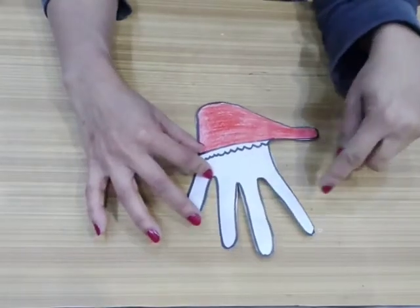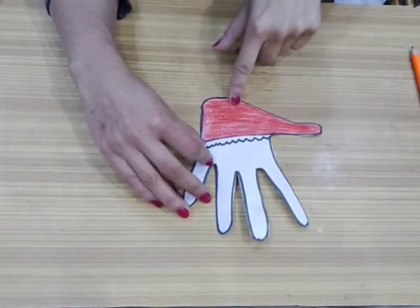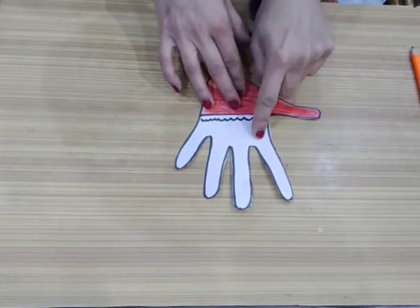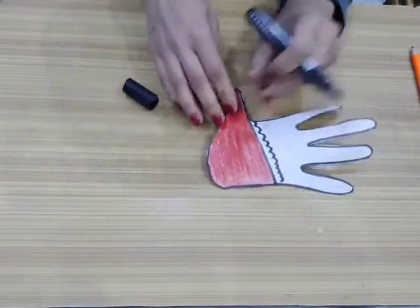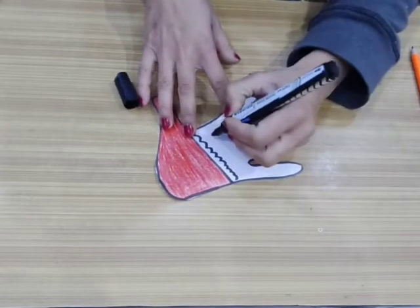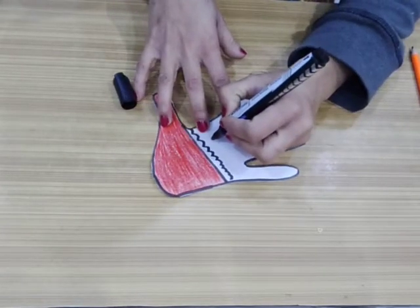Now you can see after coloring red the cap of my Santa is almost ready. Now I will make two eyes and a cute smile for the Santa. For making this I use my black marker and I'm making two cute eyes for Santa.